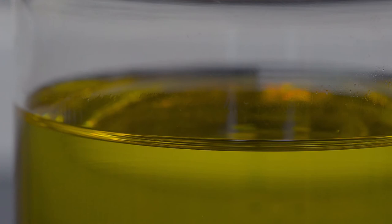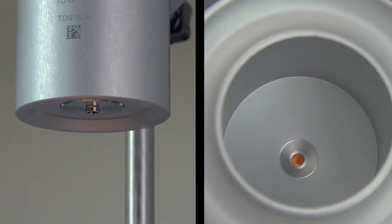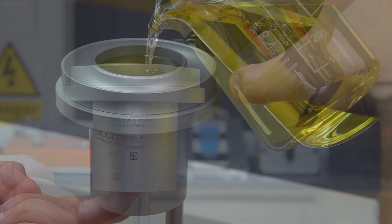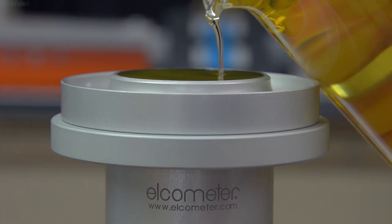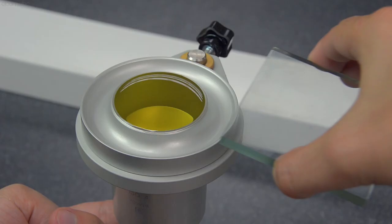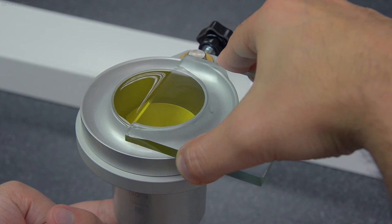Before pouring your sample liquid into the cup, ensure it's free of air bubbles. Ideally, you should use a freshly strained sample. Place a finger under the cup orifice to close it, and gently pour the liquid into the cup, avoiding the formation of any air bubbles. You should slightly overfill the cup, then slide the glass plate over the rim of the cup to push the excess sample into the overflow channel, ensuring your cup is completely full.